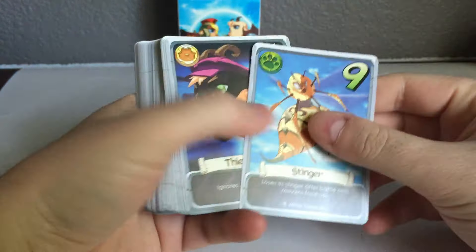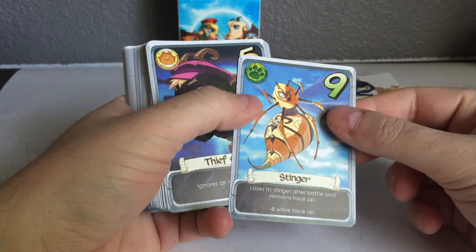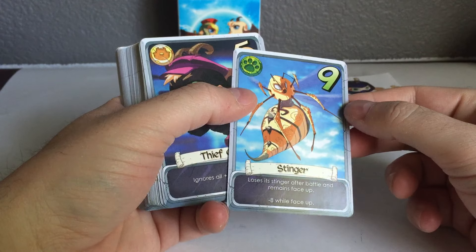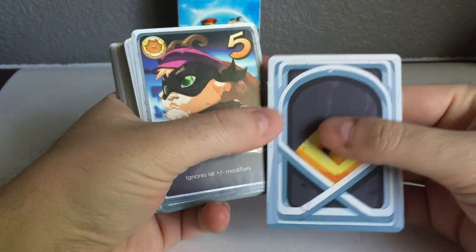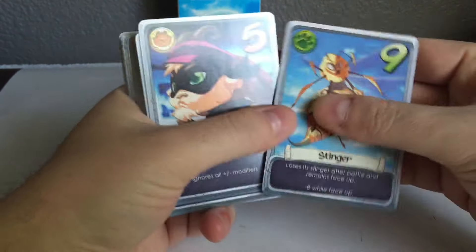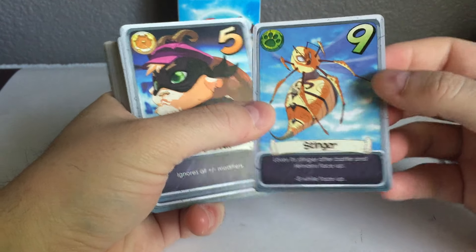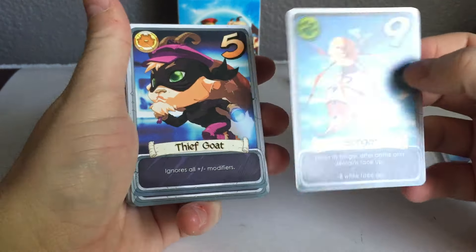They're in completely random order, obviously. We'll just flip through a few of them and take a look at what they all look like color-wise. The borders were trimmed perfectly, same thing with the back. No issues at all, they look great. Abilities came out clear on the bottom, and colors just look fantastic. Santiago's artwork just popped — it's awesome.